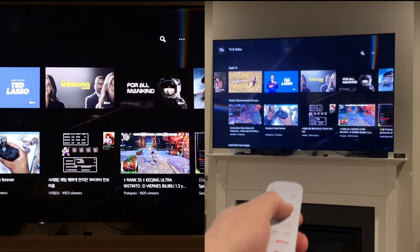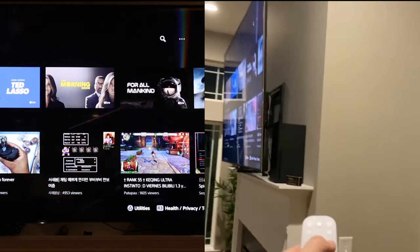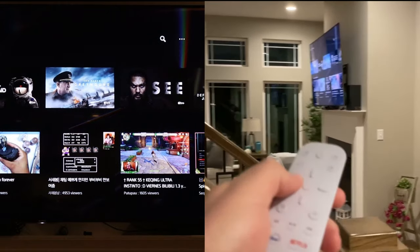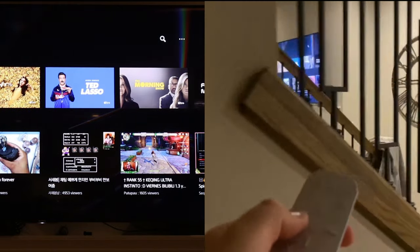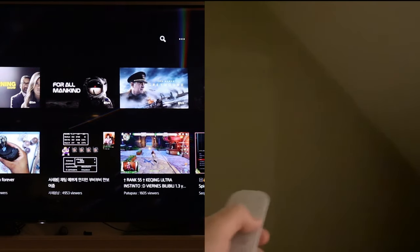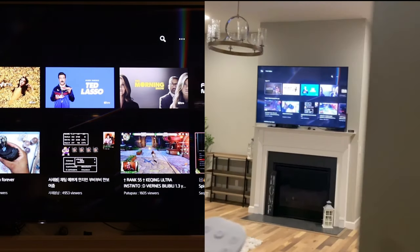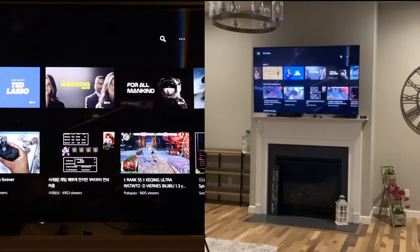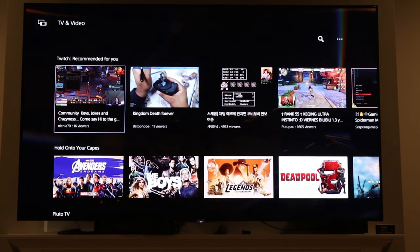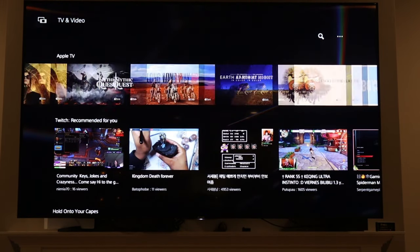I wanted to show two separate views here — one camera focused straight into the television, and my phone recording me wandering around my staircase and living room. As you can see, I'm pushing the buttons, and while it did stop for a second it caught back up. It works not only through one wall but through two walls and a flight of stairs, whereas with the infrared remote on the Xbox, if you were behind it, it wouldn't work.